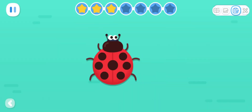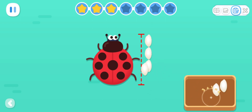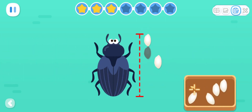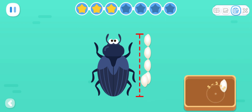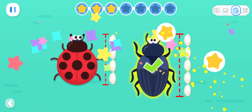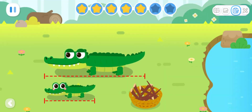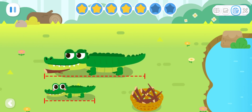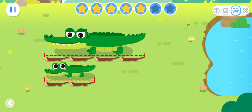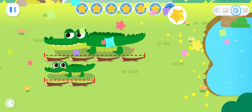Advanced Exercises. Let's measure the length of the beetle with grains of rice. The red beetle is four grains of rice long! The blue beetle is five grains of rice long. Which beetle is longer? Expanded Exercises! Let's measure the length of Daddy Crocodile and Baby Crocodile. How much longer is Daddy Crocodile than Baby Crocodile? Daddy Crocodile is two twigs longer than Baby Crocodile!